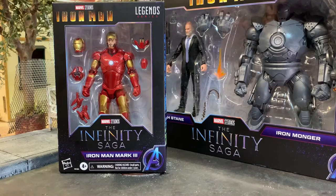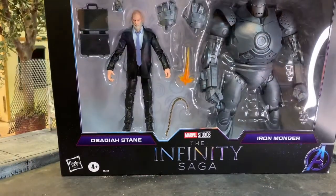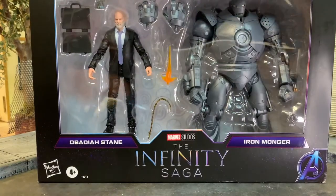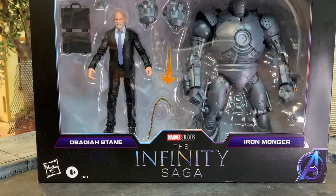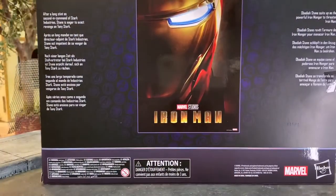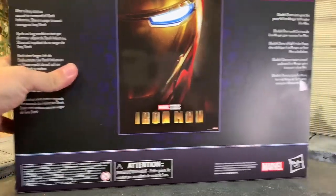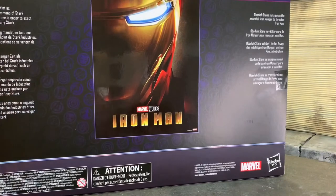An accurate Mark 3 or anything like that - now that I have it I'm very happy. Obadiah Stane's packaging is huge. The bio reads: after a long stint as second in command of Stark Industries, Stane is eager to extract revenge on Tony Stark. Obadiah Stane suits up as the powerful Iron Monger to threaten Iron Man.